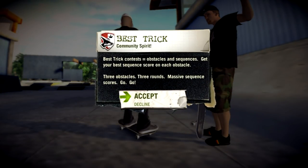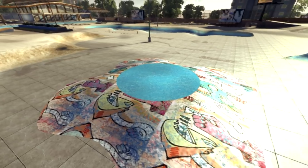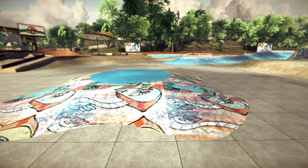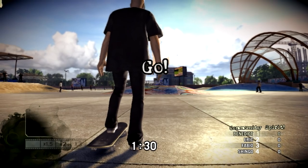Hey there, my name's Guzz, I'm gonna be emceeing the contest. Round one of this best trick contest is on the big blue bowl out in the center there. See how big you can go, boost some airs, and just make sure you don't hit anybody else. Have fun. Music makes skating better — start skating when you hear it.